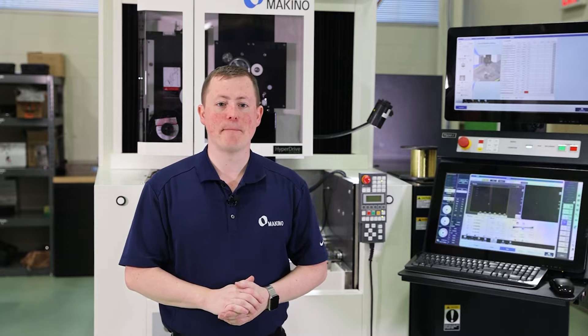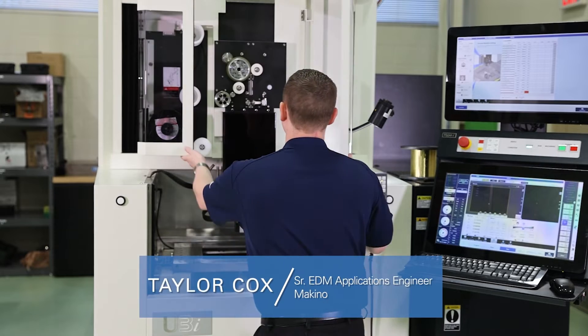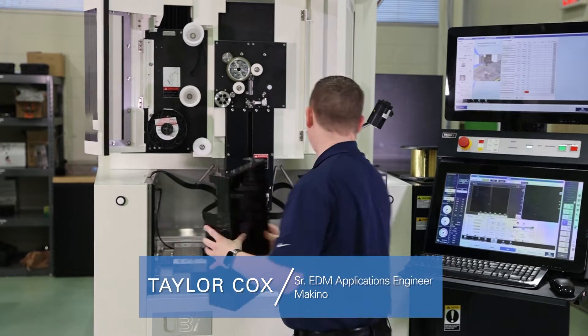Hello everyone. Today we're going to go through changing wire on the Makino Wire ADM. First thing we're going to do is open up all of our panels and pull our safety cover off.